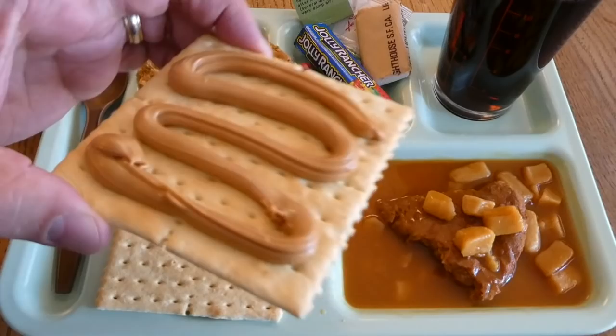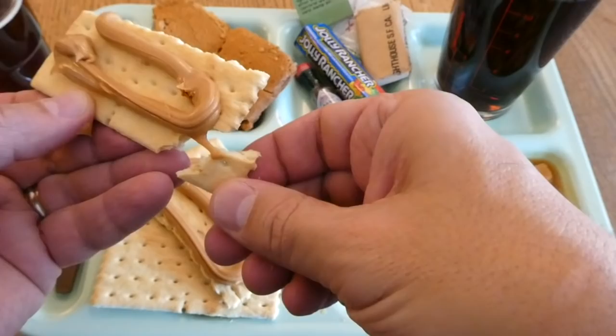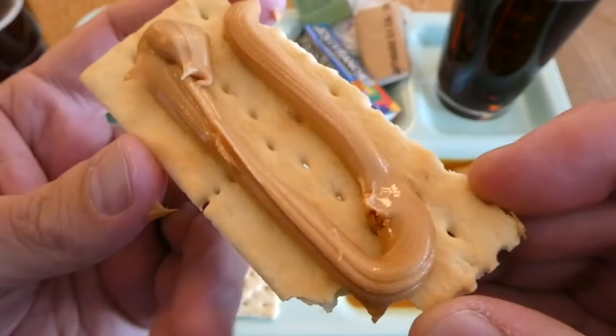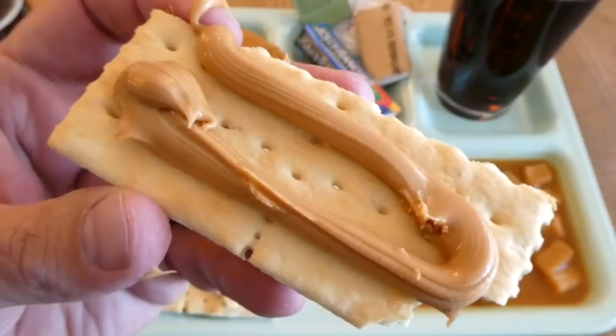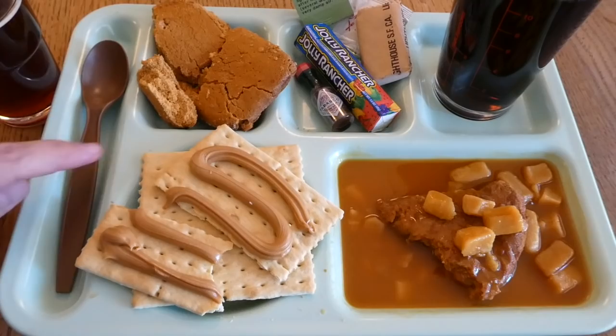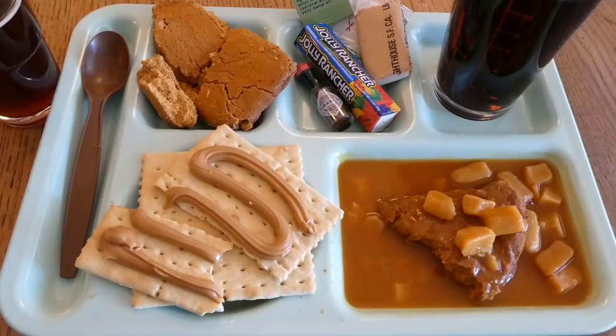Now we'll try some of this cracker and peanut butter. The cracker seems to be doing really good for being 22 years old. It might have a little bit of staleness — otherwise it's just bland because it's not very salty, not like a saltine. But try it with the peanut butter. That peanut butter has aged very well. Because of the liquid nature of the gravy, it probably wouldn't be bad to crumble up the crackers and put them in there to improve the texture.